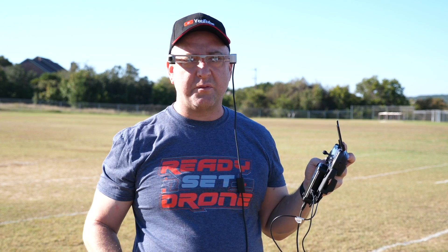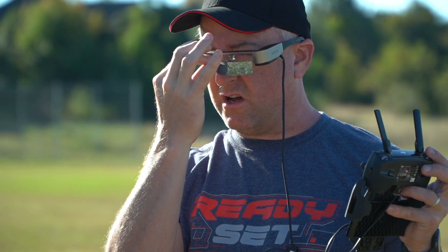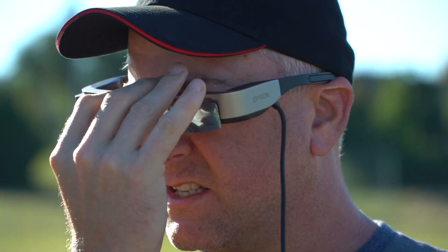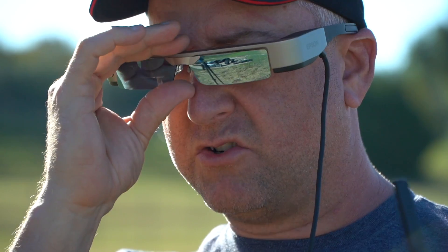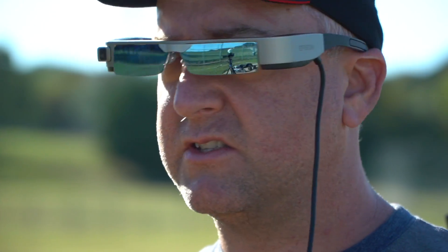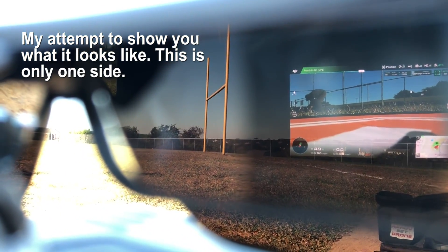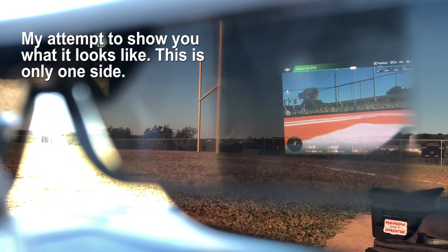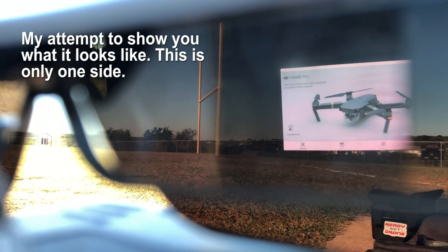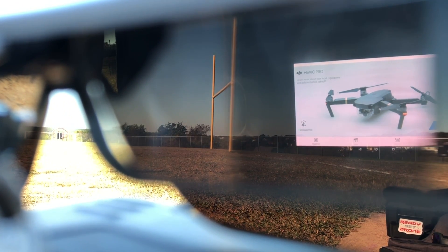On a bright day like today, it's actually pretty hard to see the heads-up display because of the brightness. They provide you with these little clip-on sunglasses that go onto the goggles and give you more contrast. Now I've got more contrast between the background — I can still see the camera, I can still see Vinny, I can still see my drone — but I can see the display a lot better that's being projected into these prisms. Trust me, I'm seeing everything around through the sunglasses, and I'm seeing the heads-up display — DJI Go 4 — right in the middle.